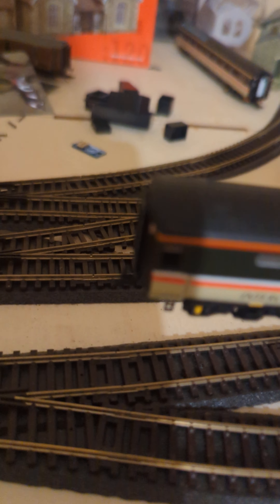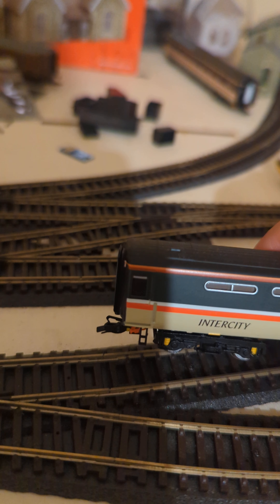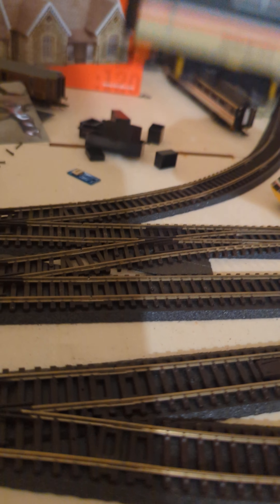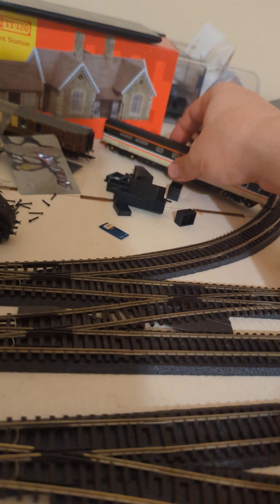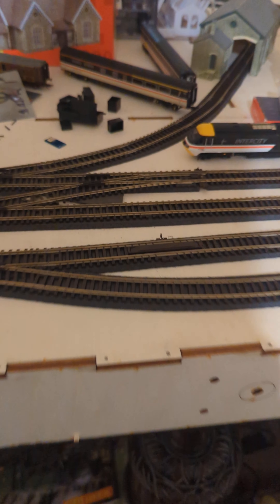I have also ordered magnetic couplings because these couplings are really annoying - they're just too intricate. I hate them. I ordered them late last week and they haven't turned up yet, but fingers crossed they will turn up soon.